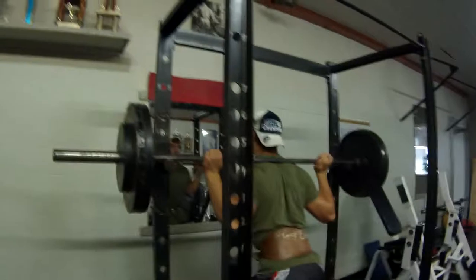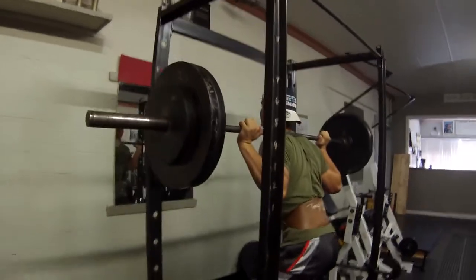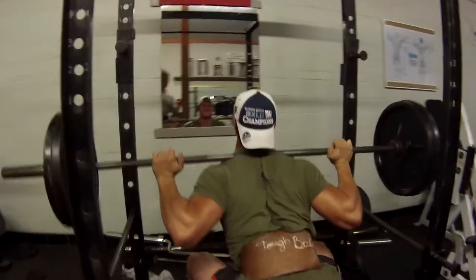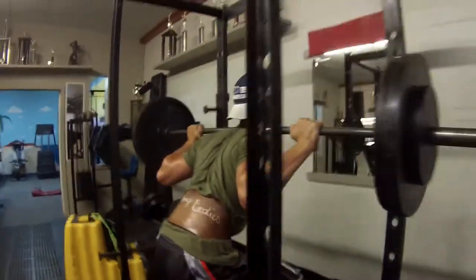Here goes Doug — went down to 275, still going for three reps, no straps this time. Come on, good parallel, Chris. One more, one more — that's it, up. Good.